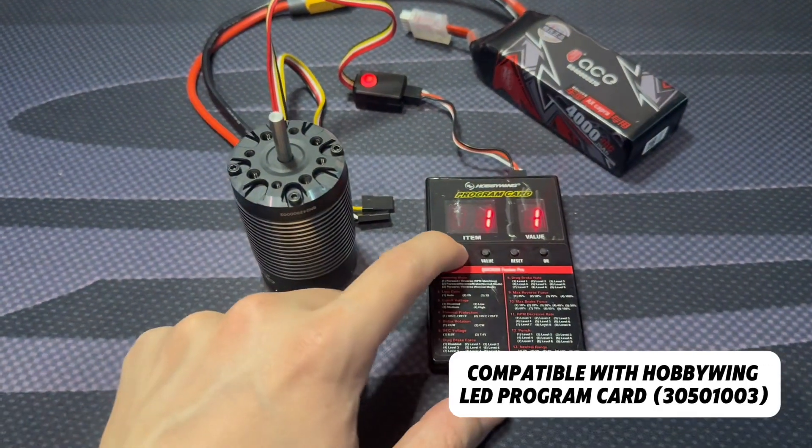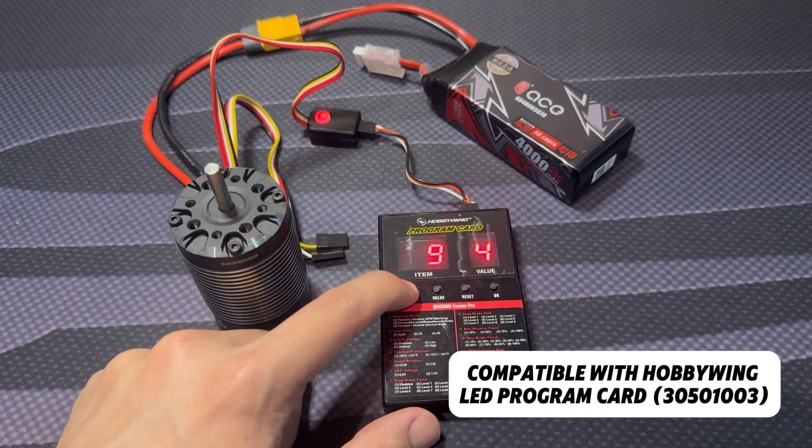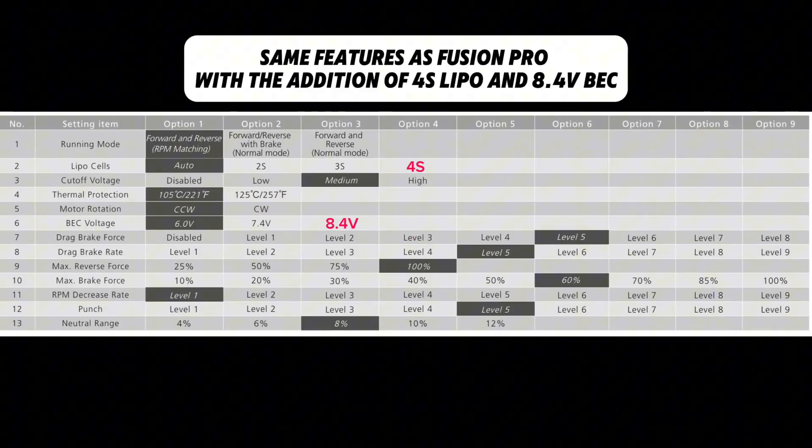It can be programmed by the Hobbywing LED program card and has all the features of the Fusion Pro, with the addition of 4S LiPo and 8.4V BEC.